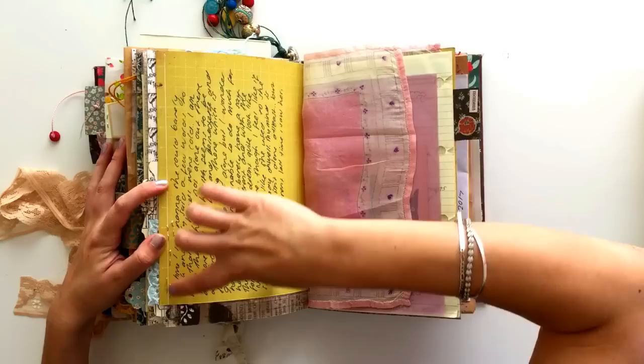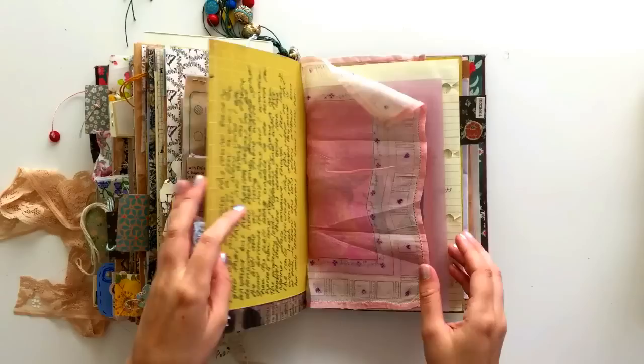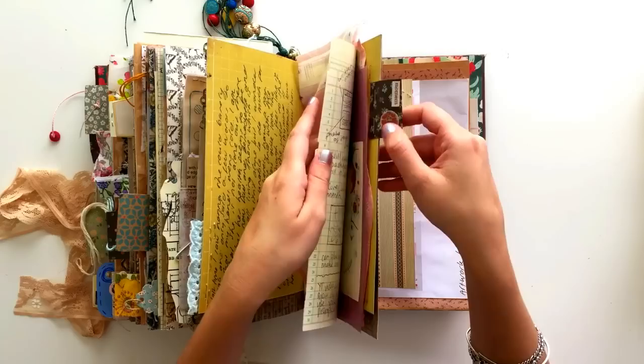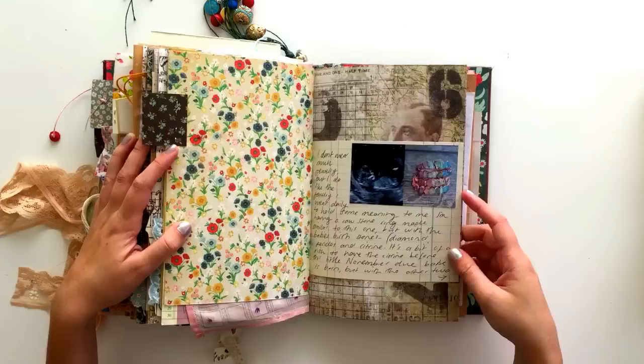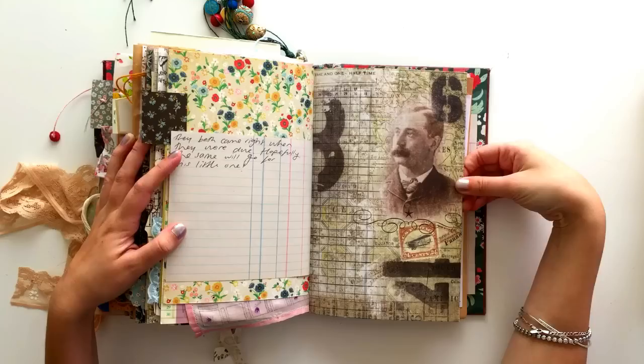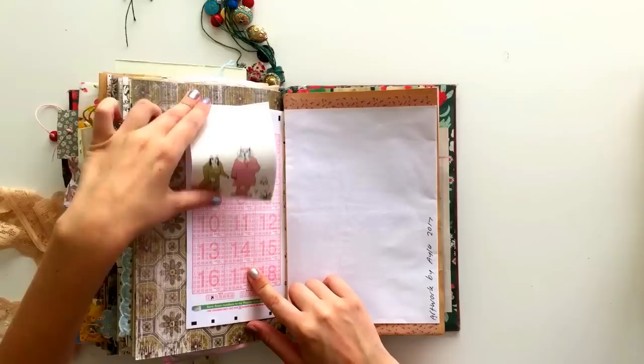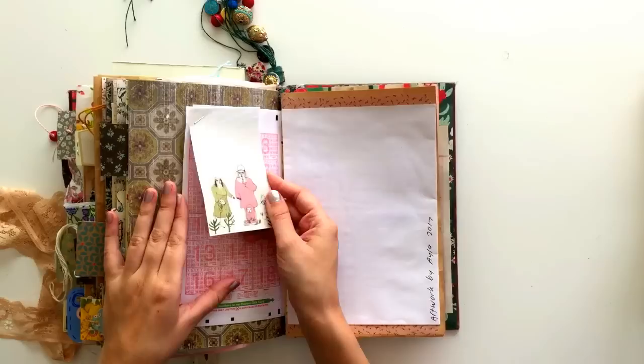On the back side I have done some journaling — I'm happy to journal up the page rather than across. I've got a hanky that I bound in and didn't do anything to. In the middle I've got some journaling but I'm not going to show it. And then there's some more journaling. On this page I have some more journaling and some little small photos, and then this is another page I didn't do anything with. Towards the back I don't have much happening, just scraps of things — failed lotto tickets, magazine clippings. This is another drawing from my sister Ayla.